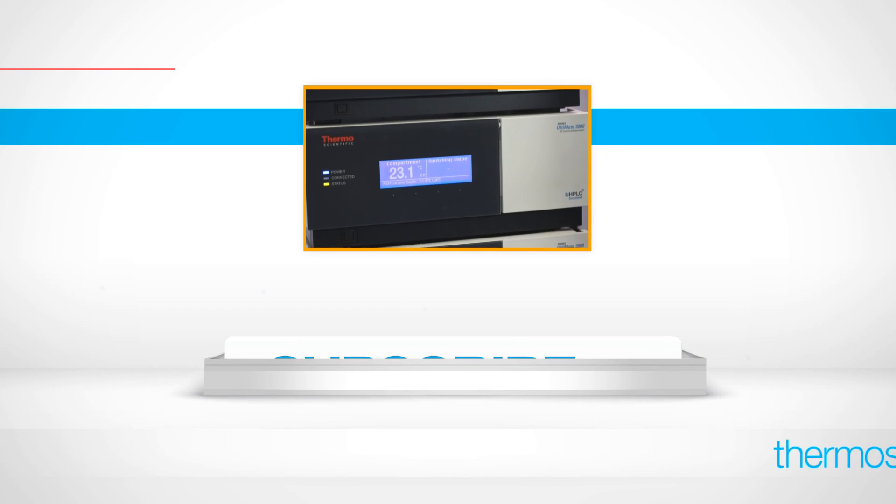We have users that use both our GC and this auxiliary oven put together into a small footprint for dual channel applications, so basically they can run much more samples in just a narrower bench space.